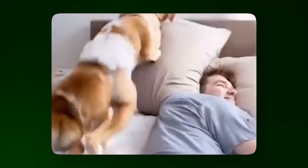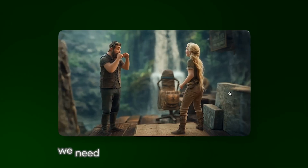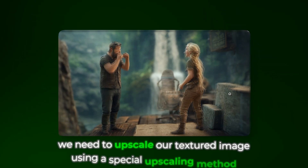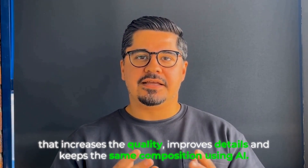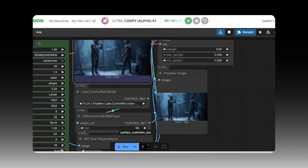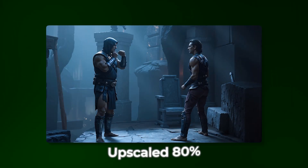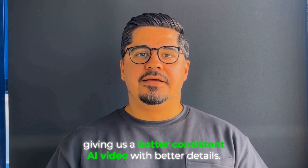Even though you can skip the inpainting step, the next one is really important if you want to create great AI videos — this is where most beginners fail and end up with bad AI videos. Before we generate the final video, we need to upscale our retextured image using a special upscaling method that increases quality, improves details, and keeps the same composition. It's called refined upscaling. I usually try one with 20 creativity and a second one with higher settings. The improved details will carry through to our final video, making every frame crisp and professional.